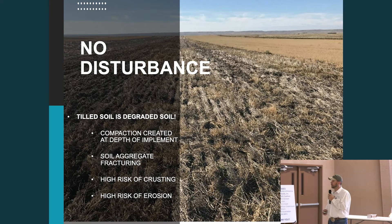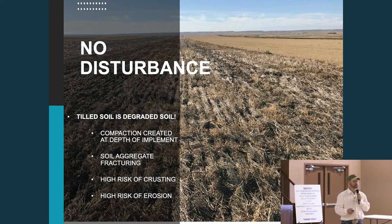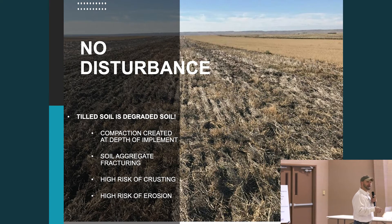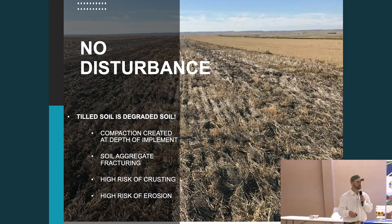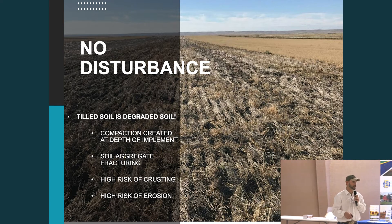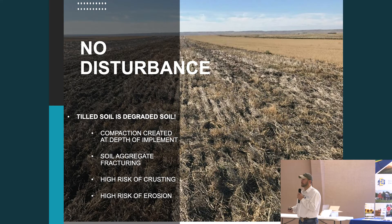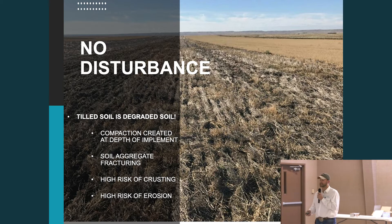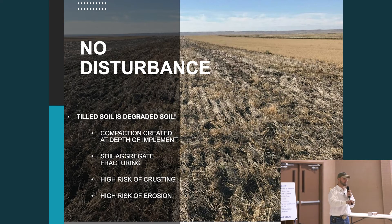Why no disturbance? Let's look at all the negative impacts disturbance can give us. First of all, compaction occurs at the depth of that tillage implement. The most noticeable plow pan will be at the depth of the deepest tillage that field has ever seen. It's not always easily found, but those with a trained eye can take a shovel and find that spot — and that's where you'll have issues with roots trying to punch through.